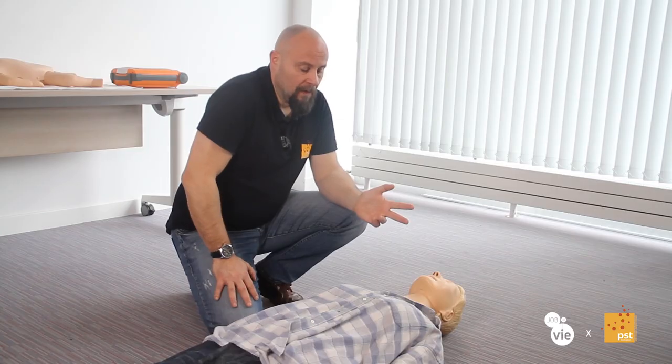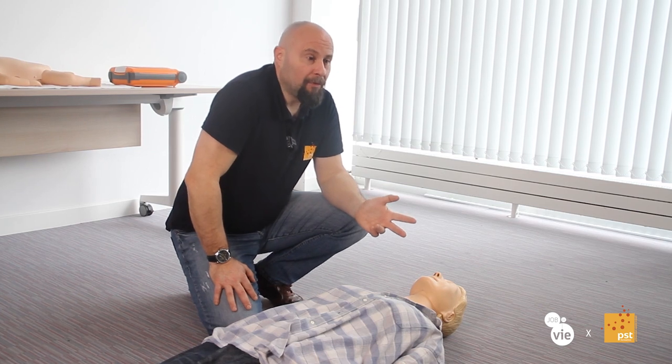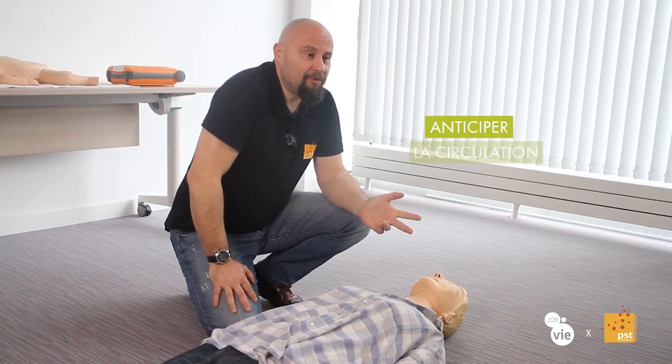Why do this cardiac massage? The person who doesn't breathe anymore — their heart doesn't function anymore, or not correctly. So we will immediately substitute the automatic function of this heart, which is a pump that circulates the blood, so that we can maintain the circulation of this blood.